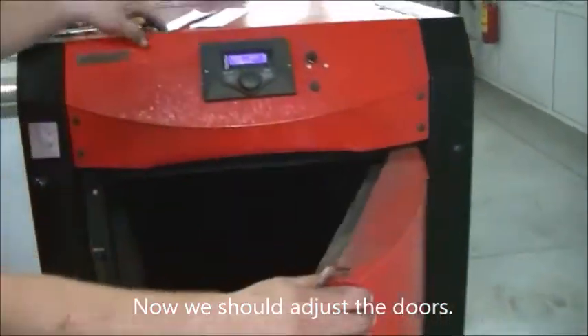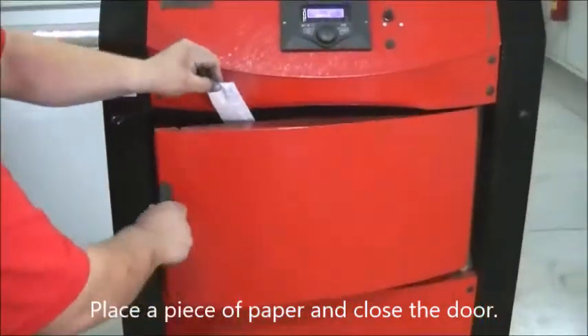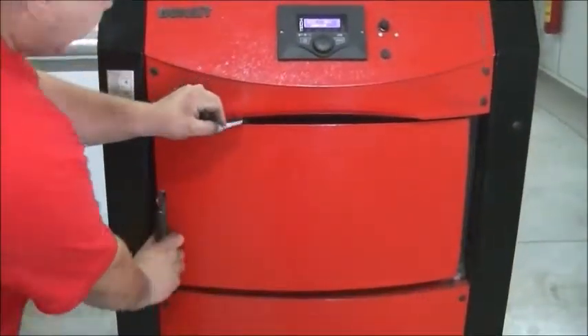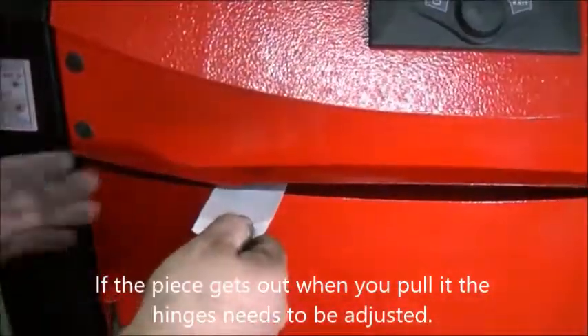Now we should adjust the doors. Place a piece of paper and close the door. If the piece comes out when you pull it, the hinges need to be adjusted.